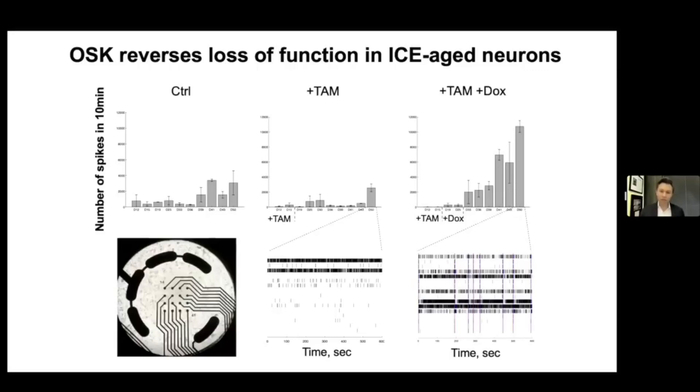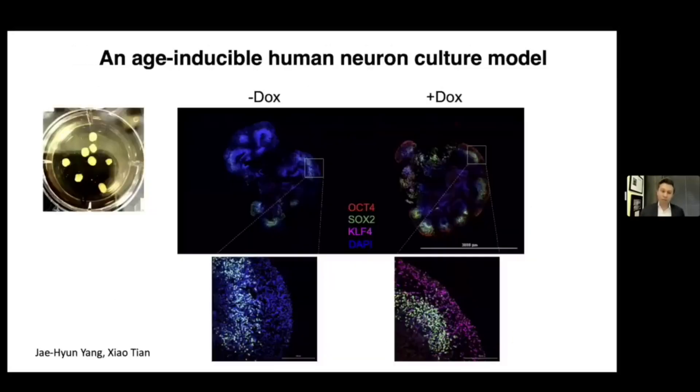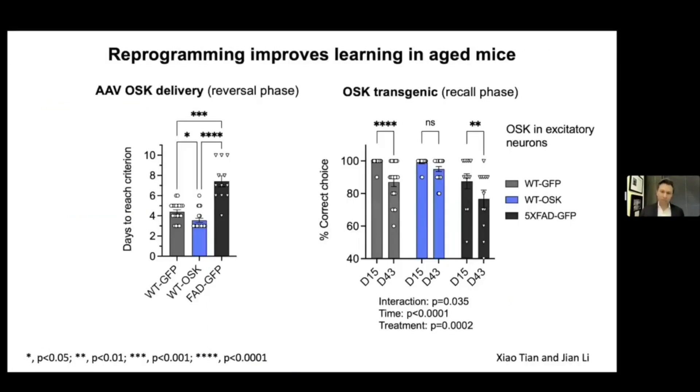We've got Alzheimer's patient neurons as well. We can make these into little brain organoids. You can see that we can turn on all three Yamanaka factors in these organoids, which have a similar brain structure to ours — they're great models for human aging. We can age these forward and get them to take on inflammatory and senescent signatures, which I think will be a useful model. In terms of reversal, we've done this in mice as well.